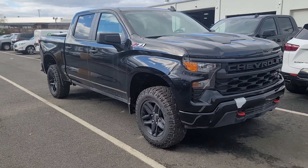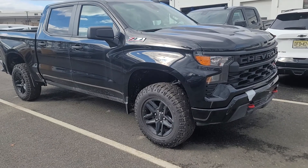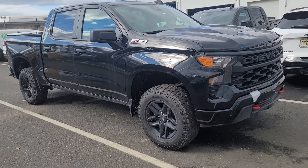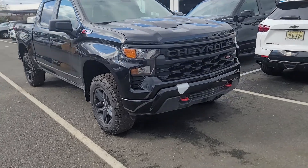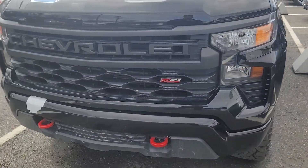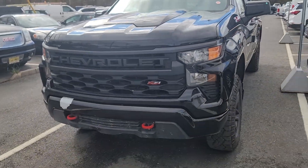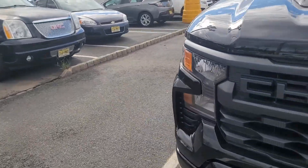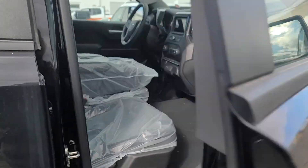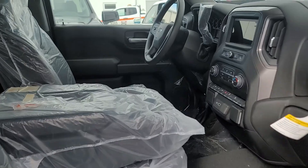What's up Manny, this is Saeed. Take a look at this truck — I got a '27 Custom Trail Boss. I like this because it's got the retro Chevrolet written out in the grille instead of just a bow tie. It's got the red tow hooks, a two-and-a-half-inch lift kit from the factory. It is a crew cab, just came in too.